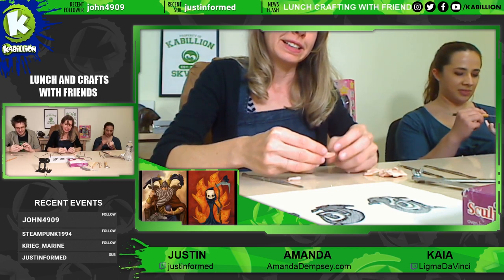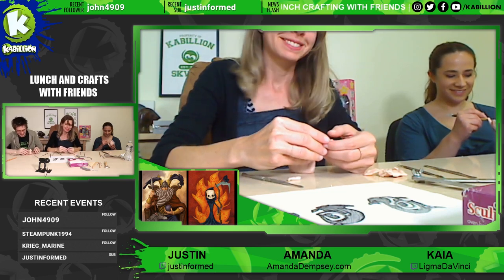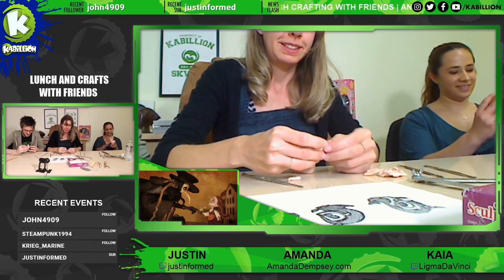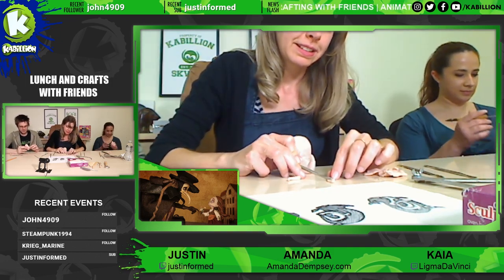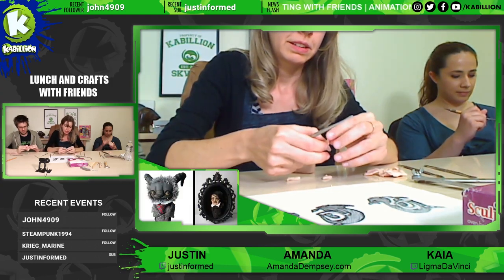Now, I know this said our segment was going to be lunch and crafts, but we ate our lunch beforehand because we don't want bits of food inside the clay — or vice versa. I don't want to eat clay. Eat clay, love — that needs to be a shirt.